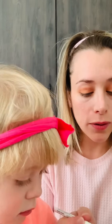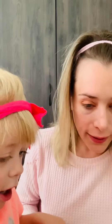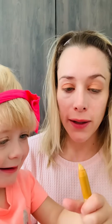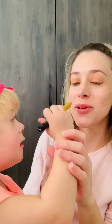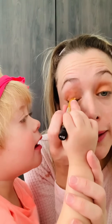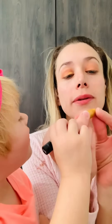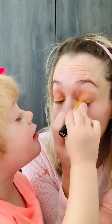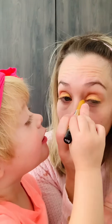Now we're going to go in with a little bit of gold here, just to add to the orange. I'll let her do a little bit here — not on mommy's face, on my eyes! We're going to do a nice little bit over the orange here. This has a nice glitter to it, so that's just gorgeous right there.